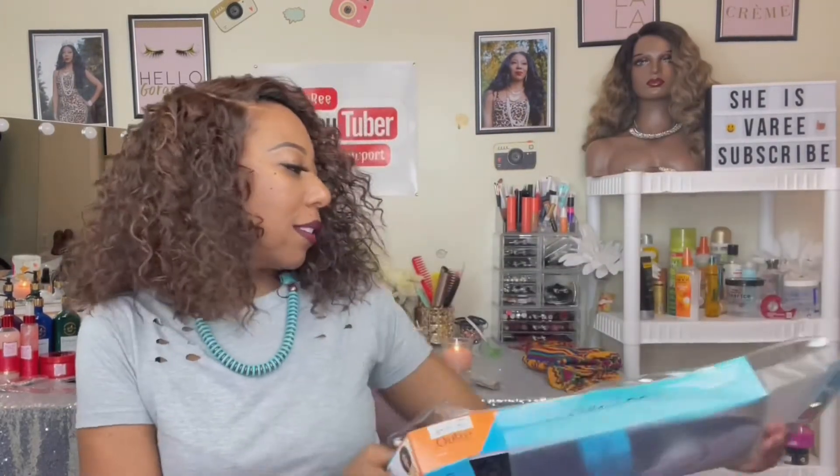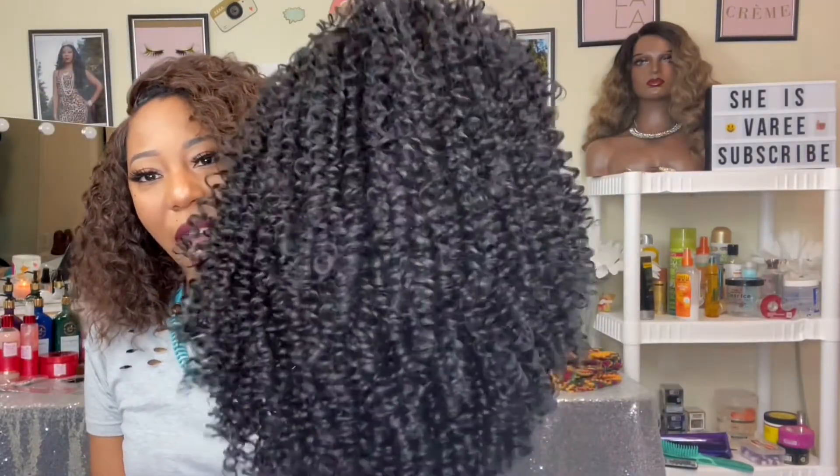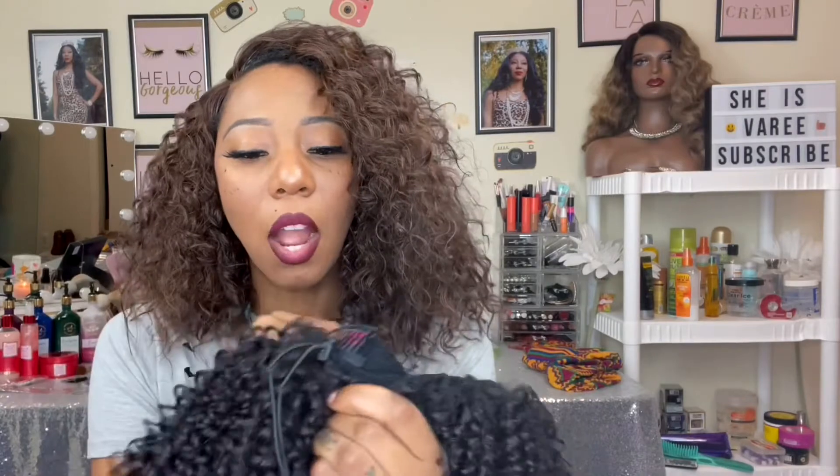Let's just open this up and see what she's working with. This is the unit here — let me give it a quick shake. We are all familiar with the converter cap unit, and this is another one. I love the curl spirals on this unit. She's a converter cap, so she's kind of like a half wig full cap unit. She does have one full comb in the top, two smaller combs on the sides, and a comb in the back along with a drawstring.